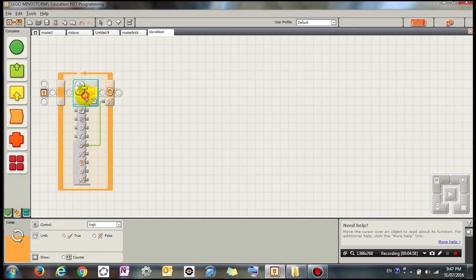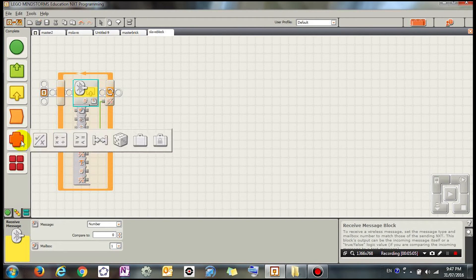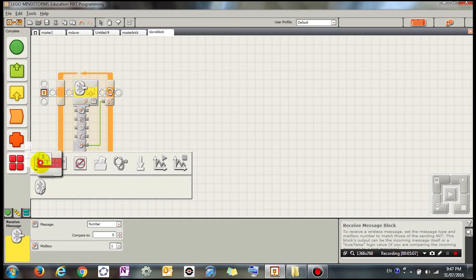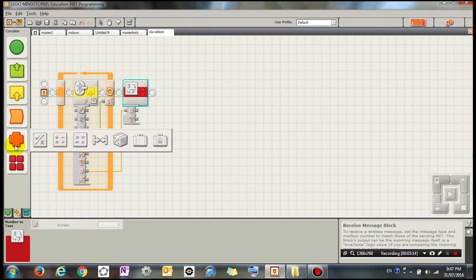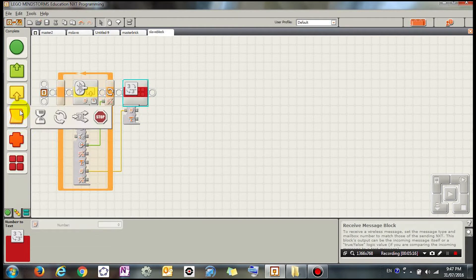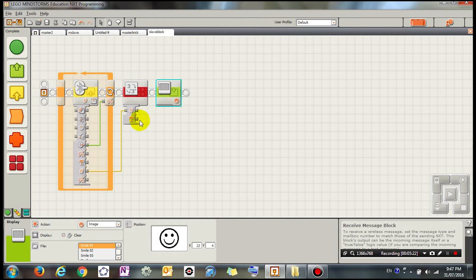I'm also going to send the number to a Number to Text block, turning the number into text I can display on the screen. Go to Action, Display on Screen — the display block is going to show text.